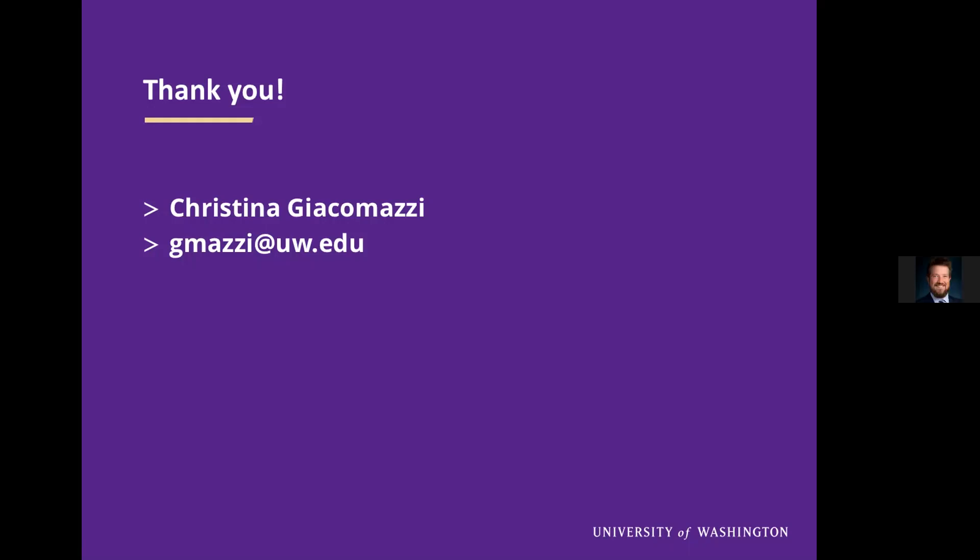Thanks again, Christina. That was exactly what we want with this case series presentation — you did a really great job. Thanks for getting up so early to do that. I will let everybody get back to their Friday. Just a quick reminder: off next week, and then on June 11th there's a bit of a change in the schedule — the Duke fellows, all three of them, are going to triple team to talk that week on thoracic-abdominal trauma, specifically pneumothorax. Everybody have a great Friday and great weekend.